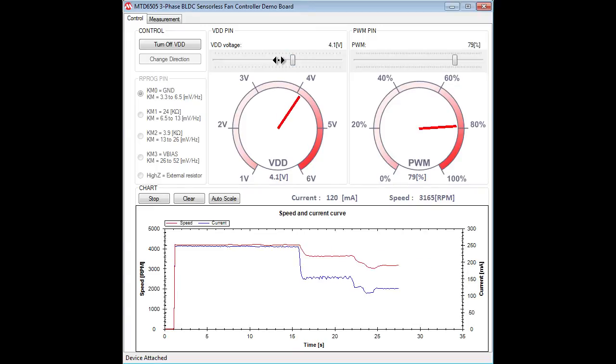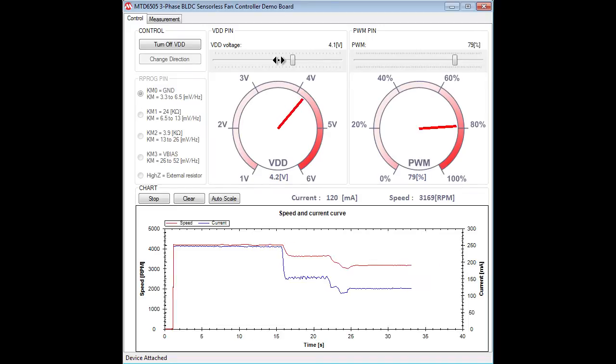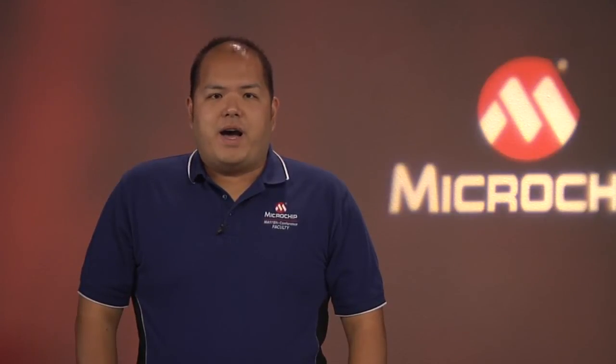In addition to controlling and measuring a three-phase BLDC motor, this GUI provides tools to automate data collection, such as starting at various PWM duty cycles, to save time when you need to repeat a measurement many times. To learn more about the MTD6505 and Microchip's motor control and drive solutions, go to microchip.com/motorcontrol.